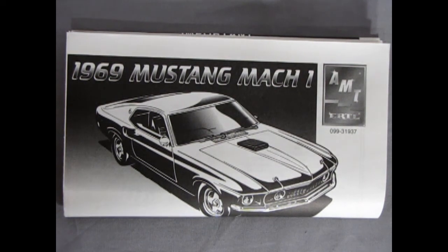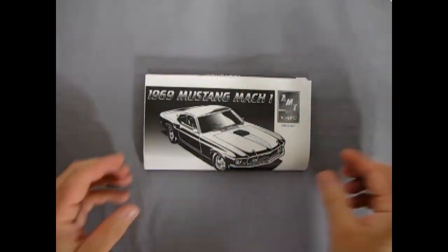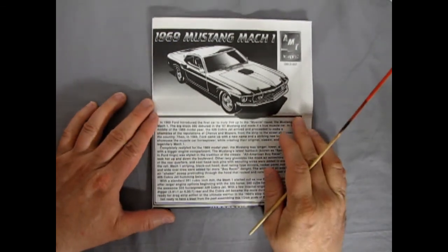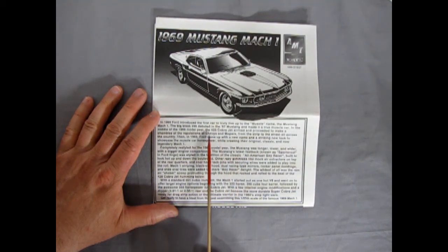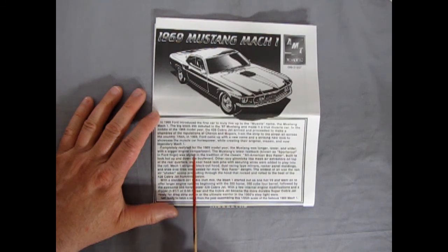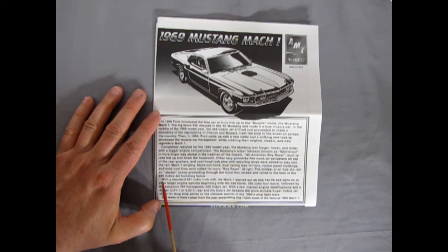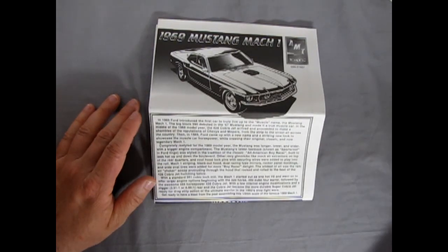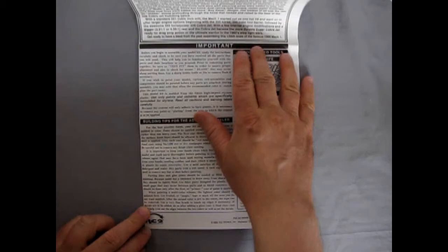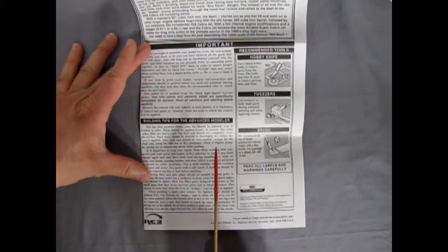Here we have our instructions for the AMT 1969 Mach 1 Mustang. Flipping them open, they note that in '68 they put in the 428 Cobra Jet. In '69, Ford came up with a new name and striking new look to showcase the muscle car horsepower while creating the original classic and now legendary Mach 1, completely restyled for the '69 model year — longer, lower, and wider with a bigger engine compartment. They stuffed in the 428 Cobra, so the standard Mach 1 must have had the 350. This kit came out from RC2.